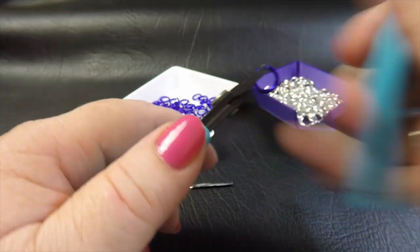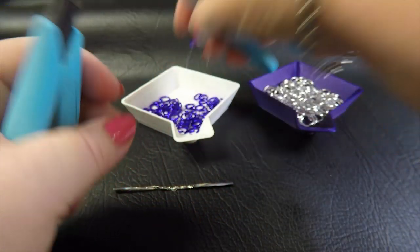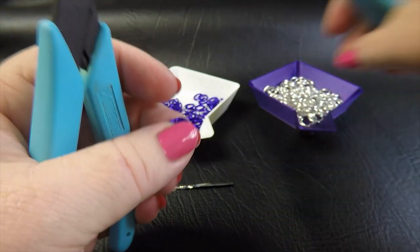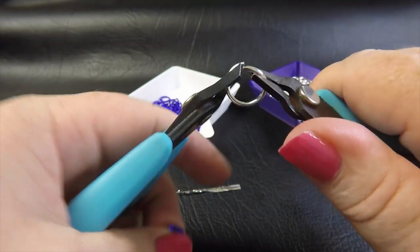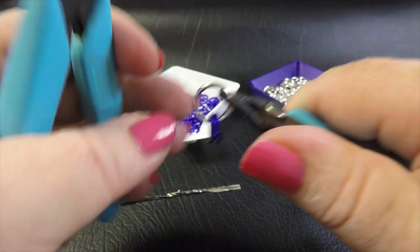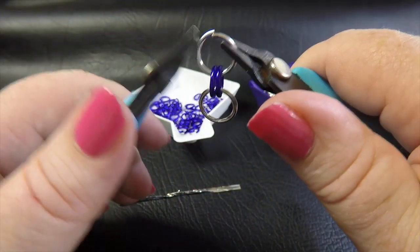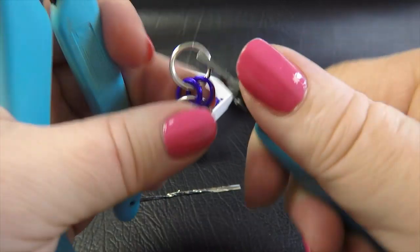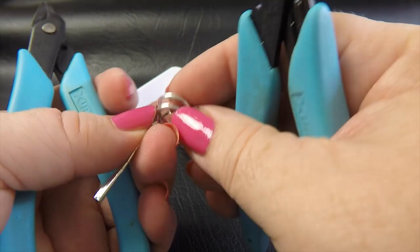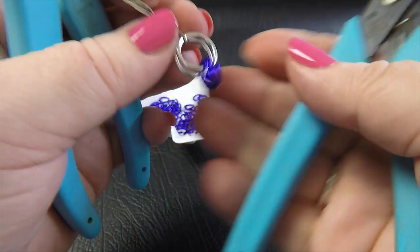To start this weave, close two of your anodized aluminium rings. Then with a larger ring, feed your two closed rings onto it and close that ring up. Take up another large ring and feed it through the same two anodized aluminium rings. We've now got two bright aluminium rings and two anodized aluminium rings. Take your twist tie or paper clip and attach it to the bright aluminium rings — your large rings.